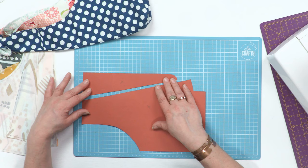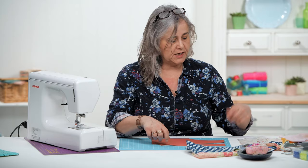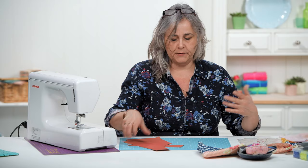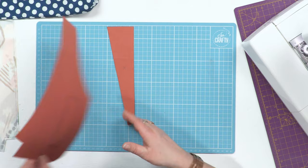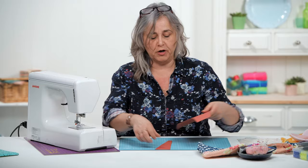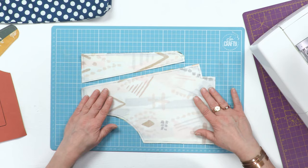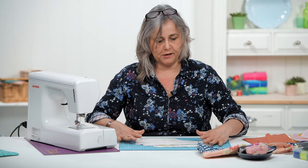A good idea is to put a cross on one side of your templates so you know which way round you're going, because you need to cut outers and liners. You need to make sure that your outers have two sets facing this way and two sets facing the other way. With plain cotton lining you can cut them all out the same way since there's no right or wrong side. Here I have the two pieces of fabric cut out right sides together, which form one half of the bag.